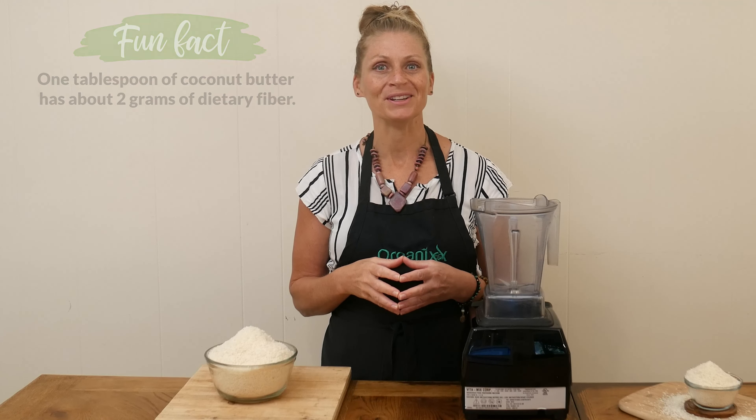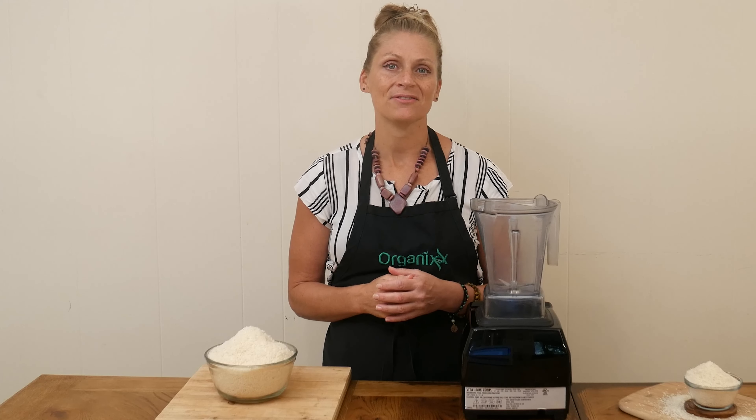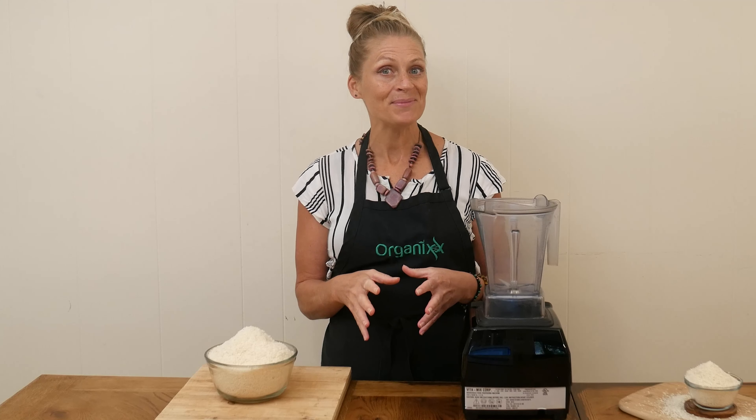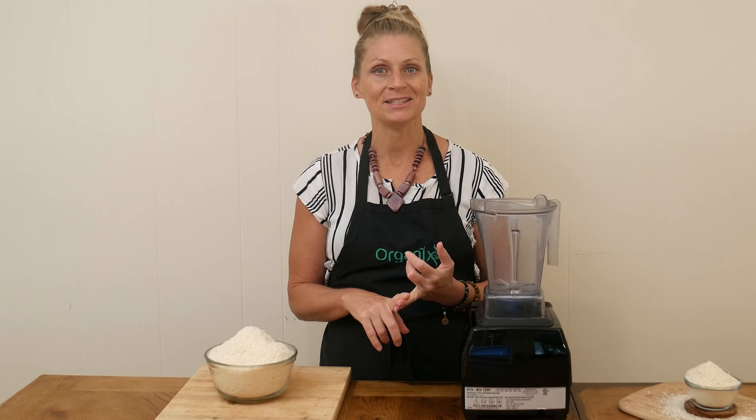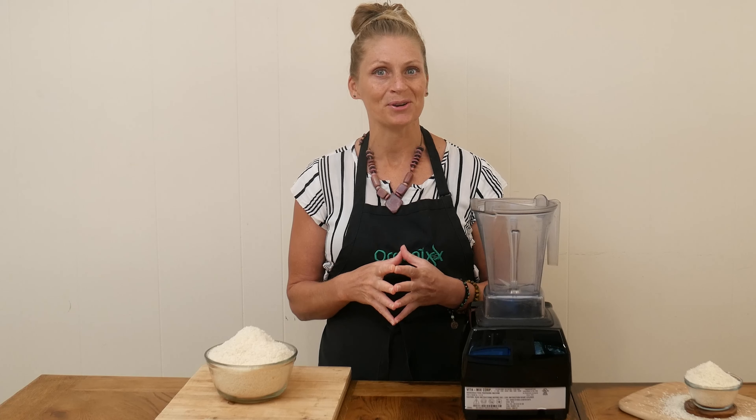Here's the great news — it's super easy to make and it's so much more cost-effective than buying it already pre-made in the store. You either need a food processor or a high-speed blender, and both should work great.